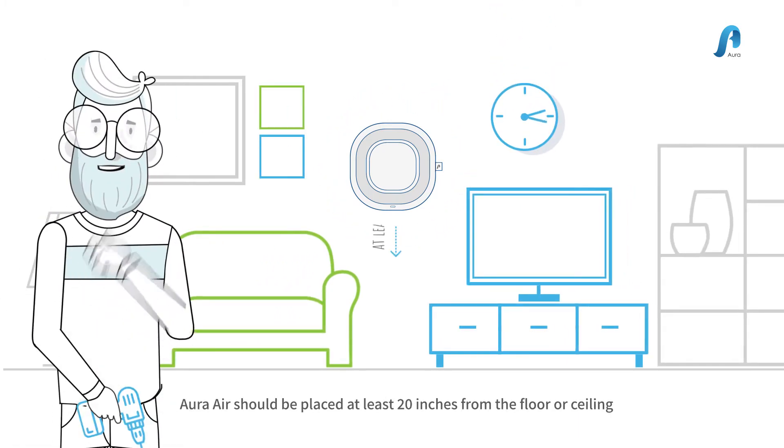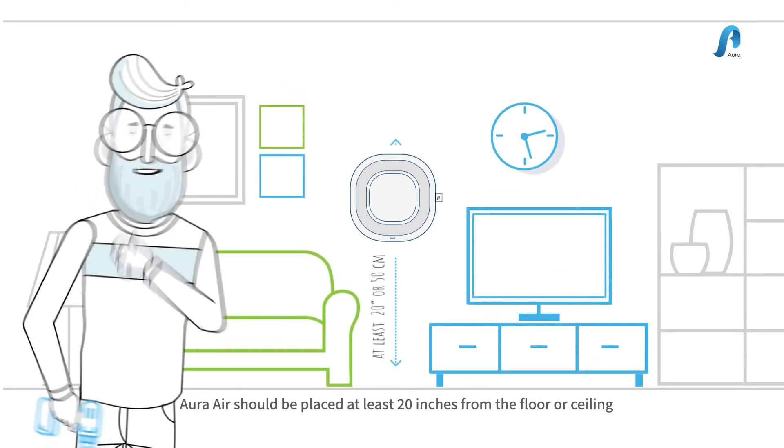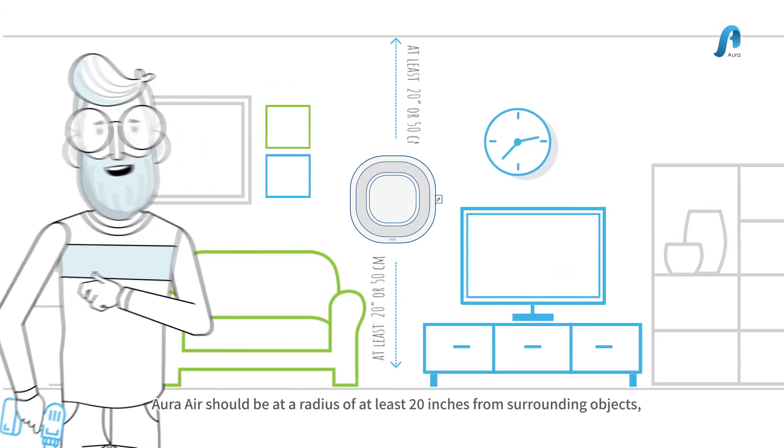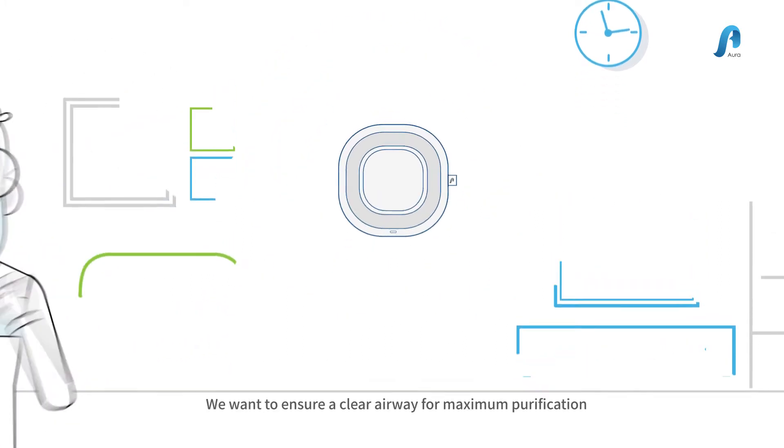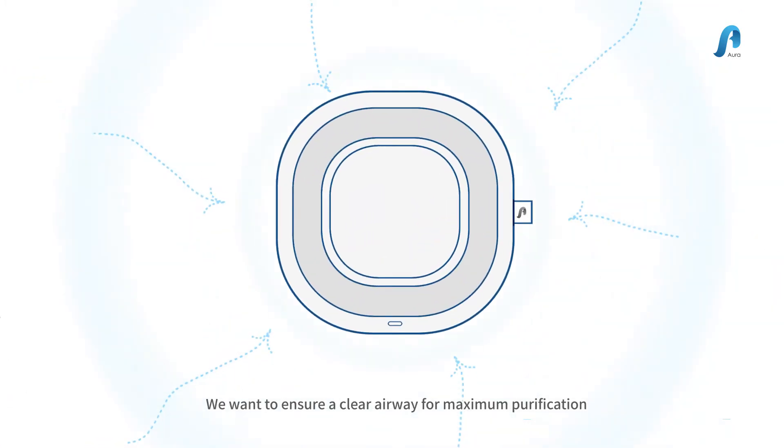Aura Air should be placed at least 20 inches from the floor or ceiling. Aura Air should be at a radius of at least 20 inches from surrounding objects. We want to ensure a clear airway for maximum purification.